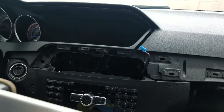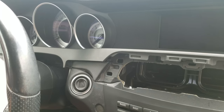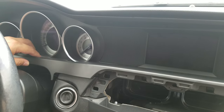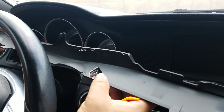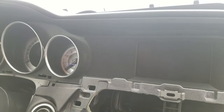After that, set the vent aside. The next step is to remove the cover on the lower side — just pop it out. These are just clips; they pop out. Then do the same thing for the upper cover.